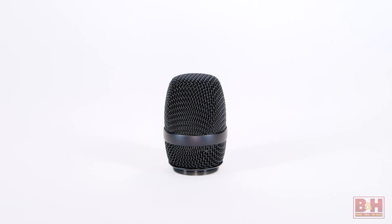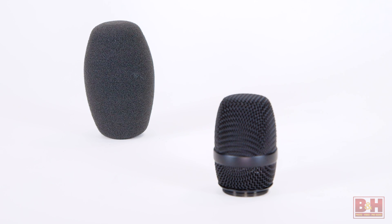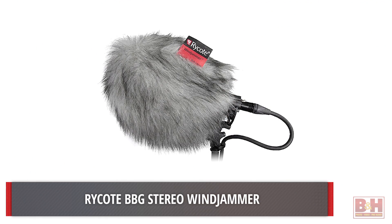Here in front of us we've got a metal grille. This is for RF shielding — it's recommended to always have the grille on there to be fully shielded. We also have a windscreen that comes with it. There's a basic foam windshield for indoor applications or light breezes, but if you're really going to be using it outdoors, we recommend getting a Rycote BBG, the 25-millimeter version, as well as a windjammer to go on top of it.